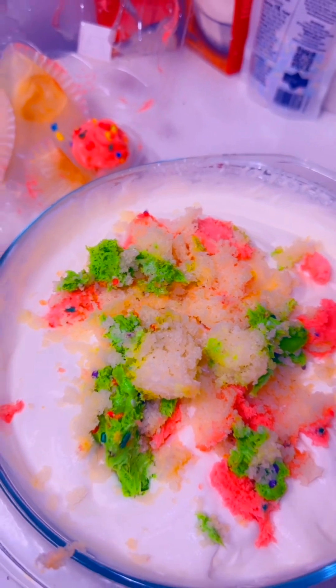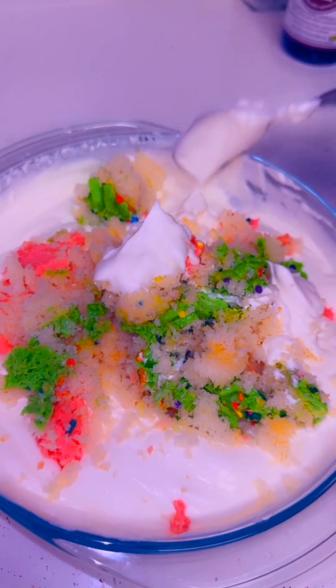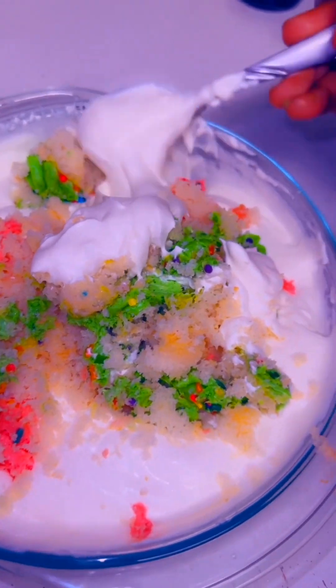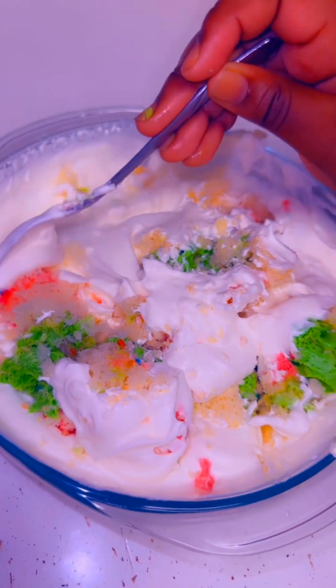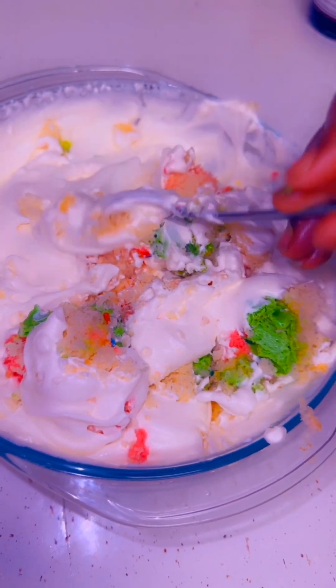Now you're going to take your time and fold everything in — but wash your hands first, okay. Time to fold my cupcakes in. I'm just going to do it like this. You want to go like — let me show you. Take your time, take your time. I think this is going to turn out amazing and delicious. Oh my God, it looks so delicious already.